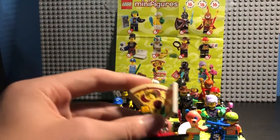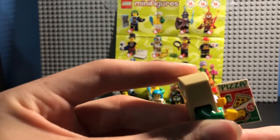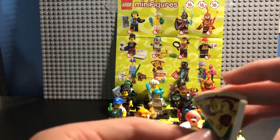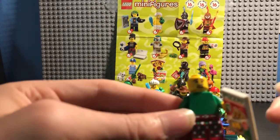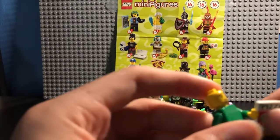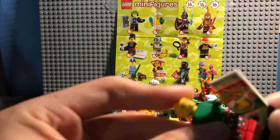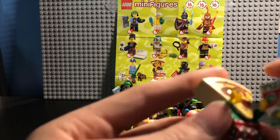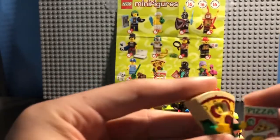Character number ten, the Pizza Costume Guy. He's got a little sign with pizza on it asking if anyone wants some — it's one dollar. One dollar burger and fries too, that sounds pretty good. I'm gonna be honest, the Pizza Costume Guy is my least favorite of the series. He just has a plain torso — nothing on the back, nothing on his arms, just plain. I personally feel like LEGO could have done more molding on him. I've never really been a big fan of the whole costume people. The legs have some molding on them, though not dual-molded. And that's the Pizza Costume Guy.